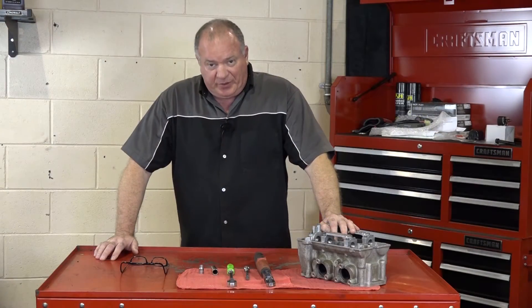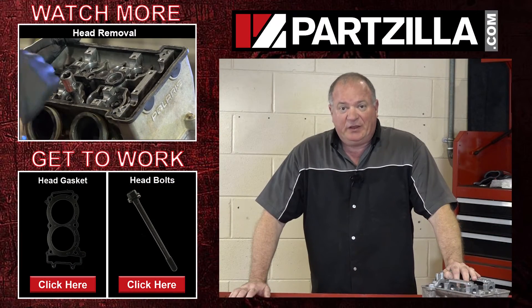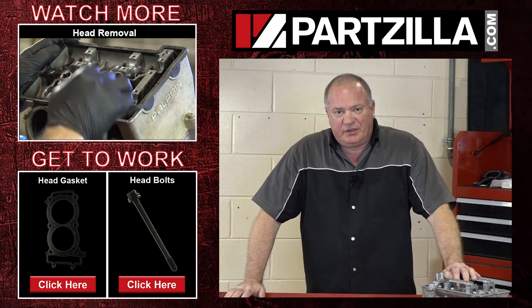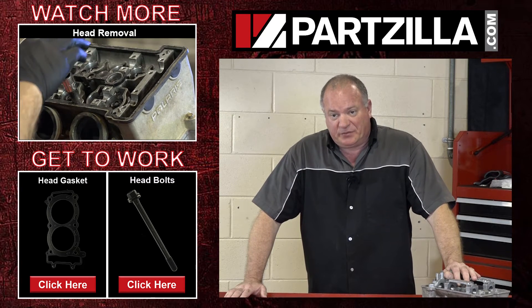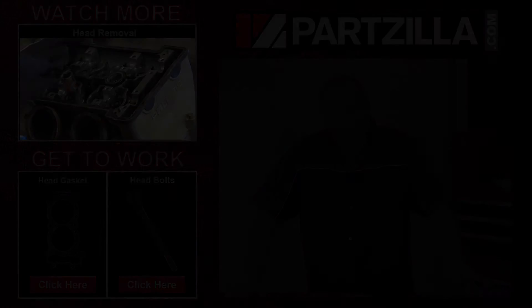Alright guys, I told you it wasn't going to be that tough. She's back in place and torqued down. If you need any of the parts that we used to rebuild this, come find us at Partzilla.com — we can get you taken care of. If you have any questions or comments, just leave them in the section below and I'll do my best to answer them. Until next time, thanks for watching. Take care.